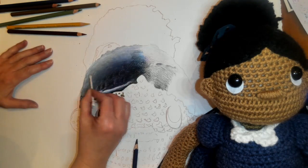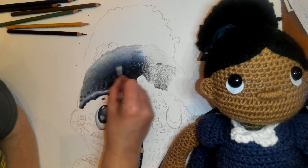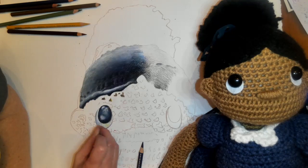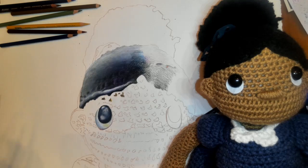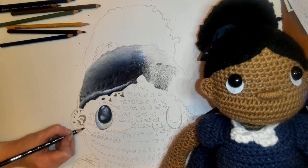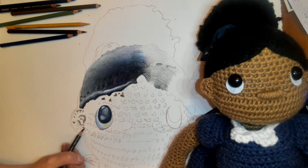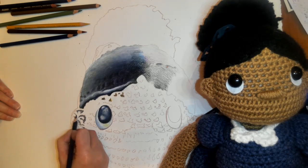So once that is completely dry, I can come in and actually add a little bit more detail over this hair when I'm ready to do that. I'm also doing this a little bit in the eye. You do want to make sure that it's dry, which is one of the benefits to purchasing a colorless blender or using rubber cement thinner. But rubbing alcohol works just fine — you just have to wait for it to dry to be able to draw back over top of it, and it actually doesn't take very long.